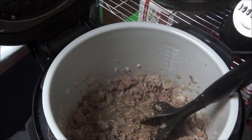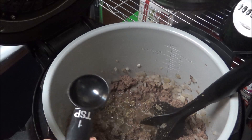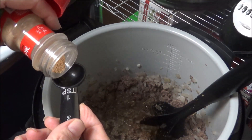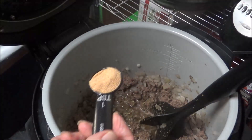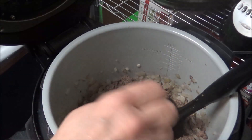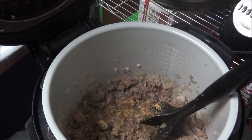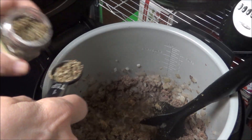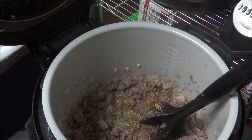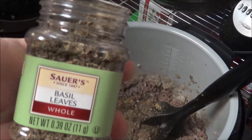Now, you all know I don't like garlic, but this would be where you'd put your garlic in. I'm going to try it — I'm doing one teaspoon of roasted garlic powder. I also have fresh basil and parsley outside, but I'm going to put some dried basil leaves in here — probably about a teaspoon of basil.